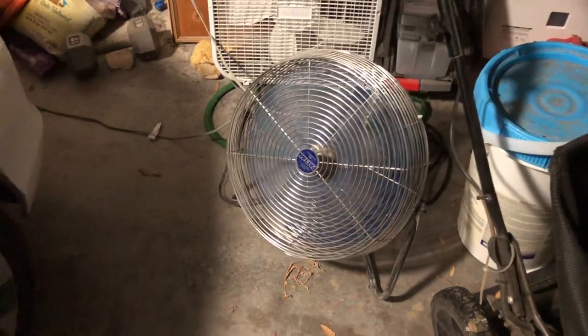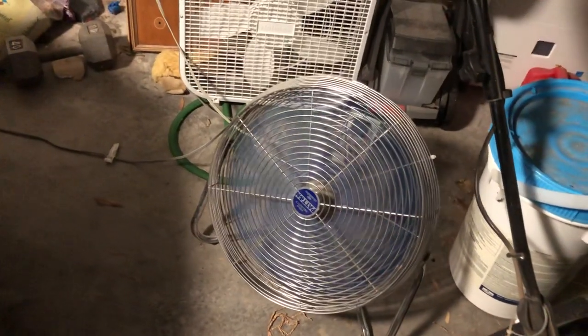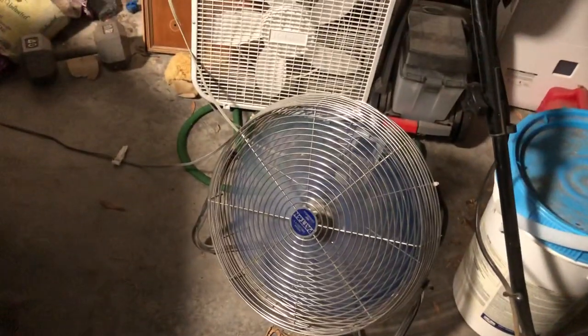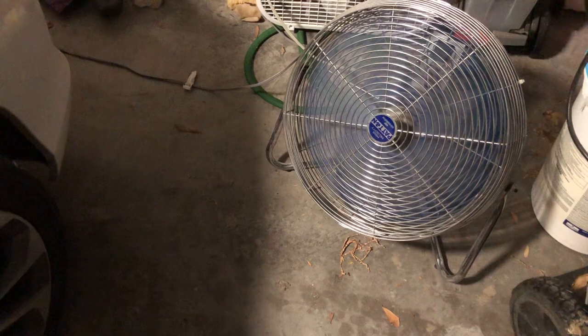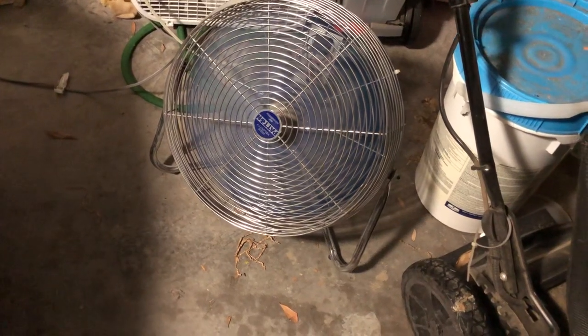RPM-wise, I see this goes somewhere around maybe 230 or 270 — that's a rough estimate. On medium, this goes from around maybe 350 RPM, and then for high, this goes from around maybe 400 to 500 RPM.